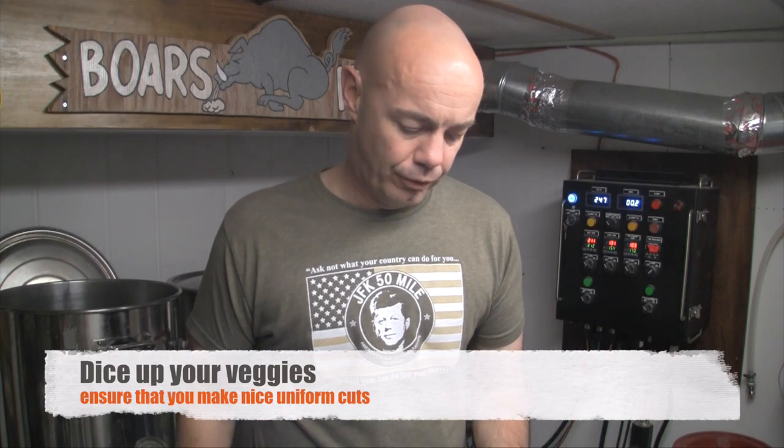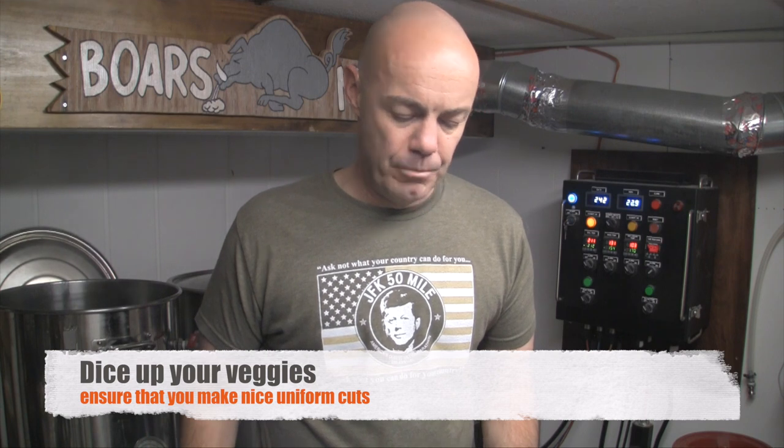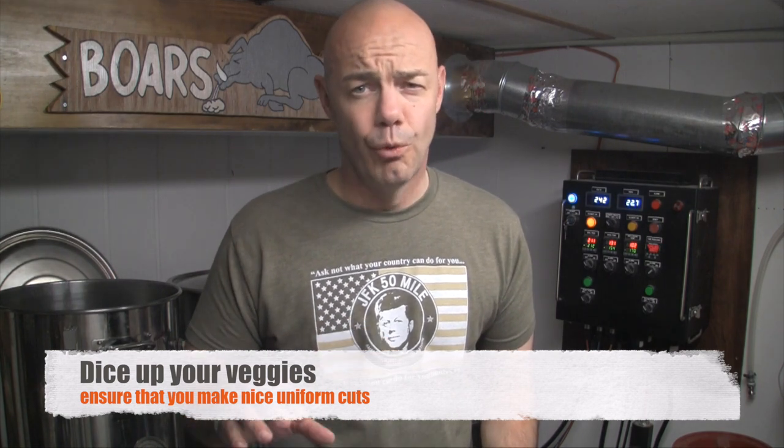After that, dice up a half a white onion, dice up a half a red bell pepper, two stalks of celery, and make sure they're uniform sizes.